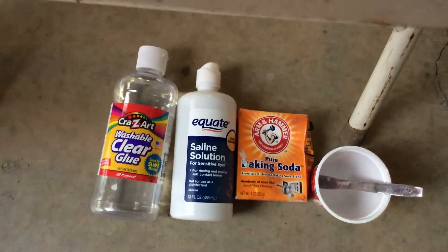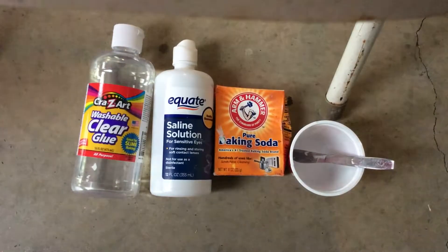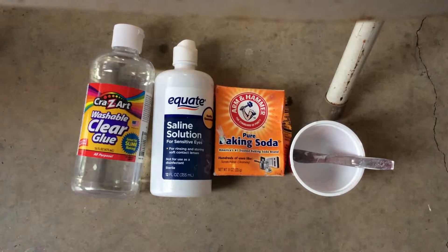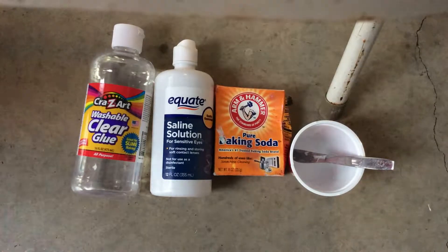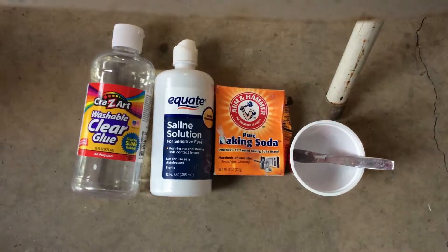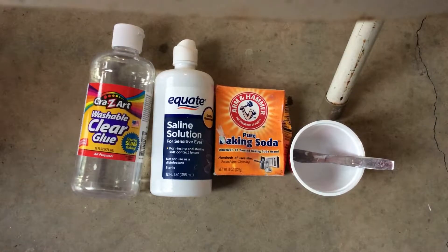Hey guys, it's CC Team 2 and welcome back to our channel. Today I'm going to be making crystal clear slime. This might be a fail because we haven't tested it yet, and I have my friends here Chloe and Emerson. You might have seen them in the last video. So let's get started.